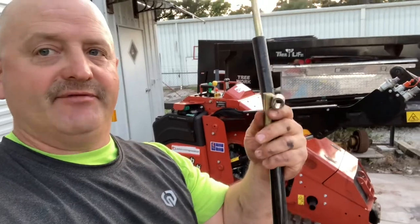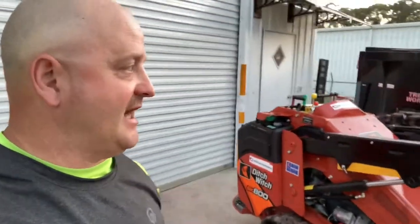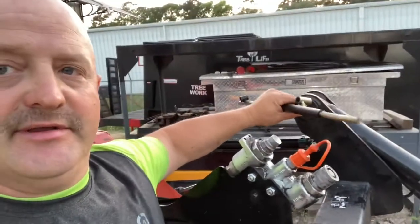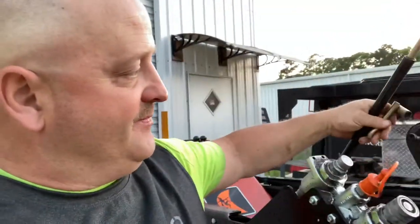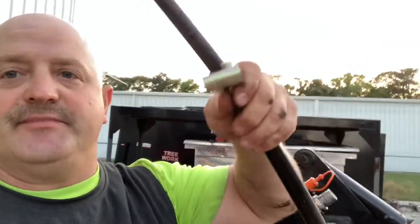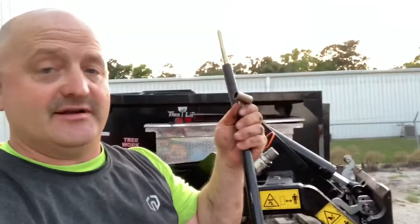Definitely want to take this off. All it takes is an Allen wrench. You unscrew this — you can do it by hand — and unscrew here, and basically you just pop this thing off. You can keep it in your truck if you ever need it.